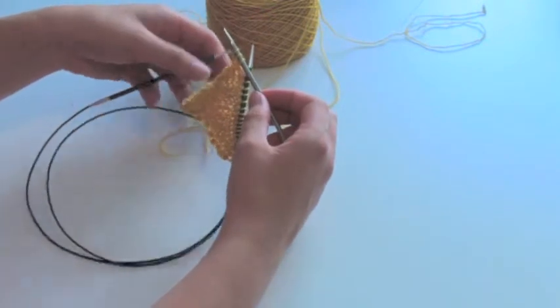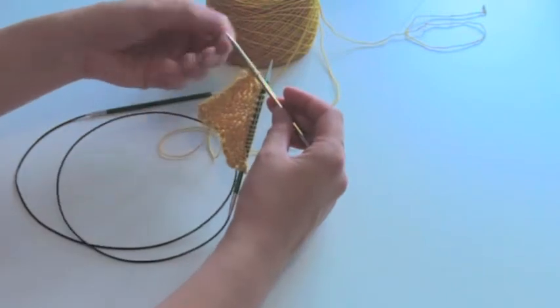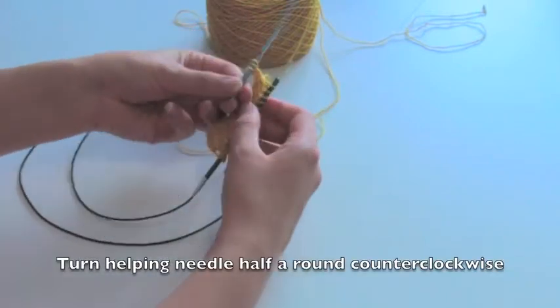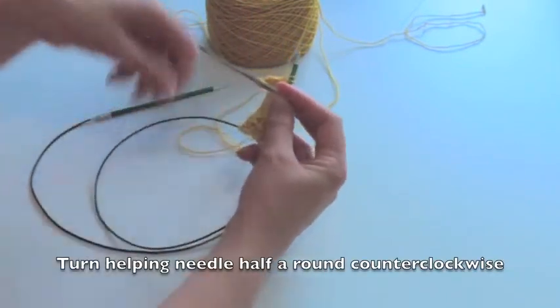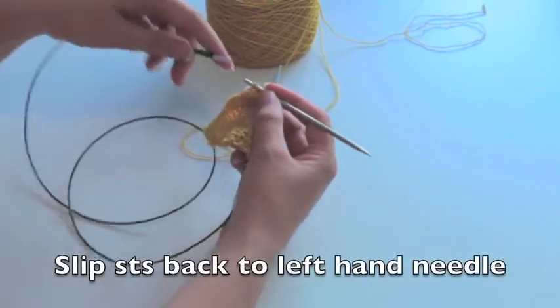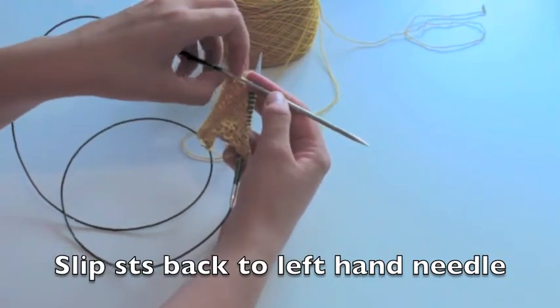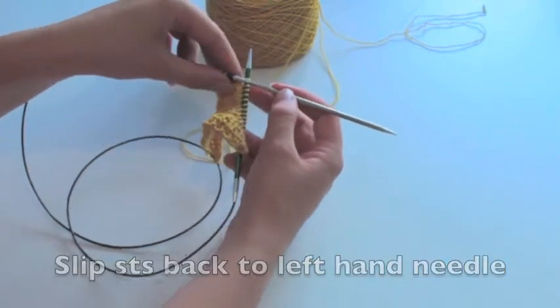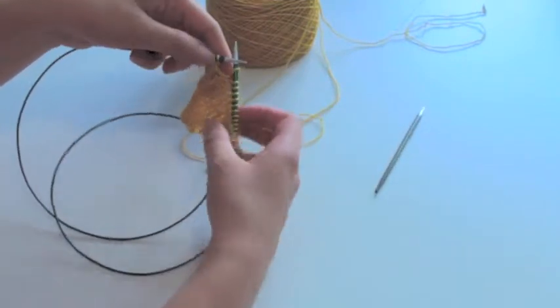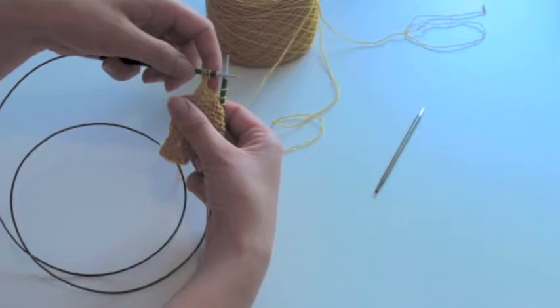Then I'll just turn this one half around, like this. Then I'll slip the stitches back onto my working needle. It's kind of easy with an interchangeable. As you can see now, the I-cord looks a bit better on this side.